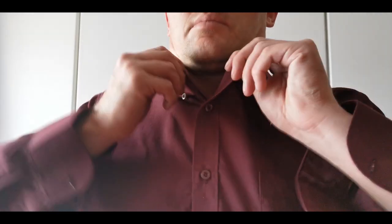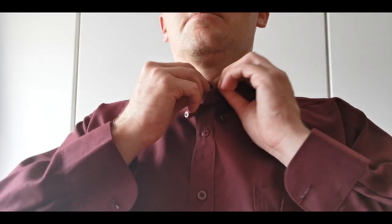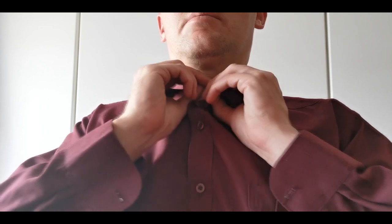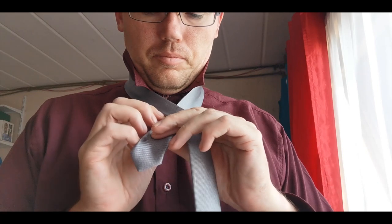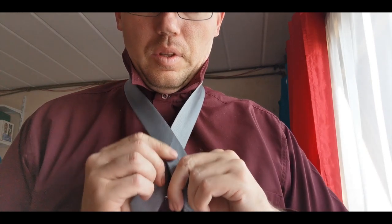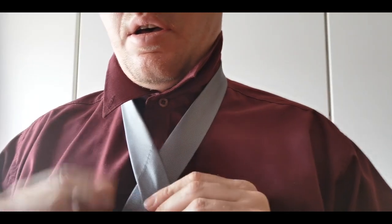Some people prefer to tie the button after the tie has been tied. I find it easier to do it beforehand. First you cross the broad end of the tie over the skinny end of the tie. Make sure to leave about a handful of material on the skinny end of the tie.